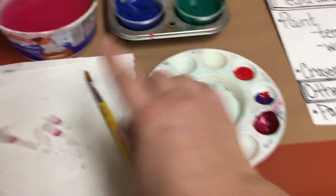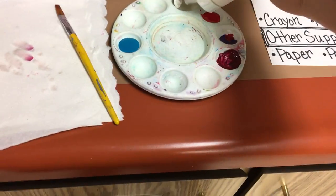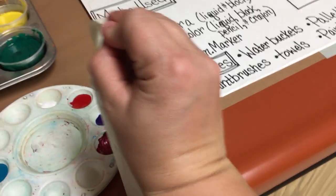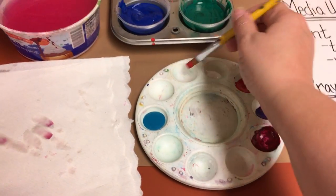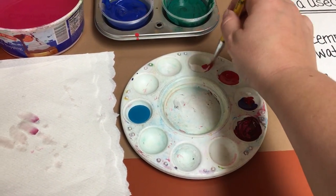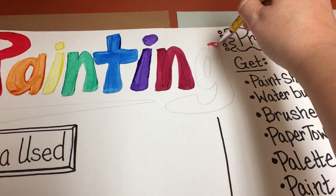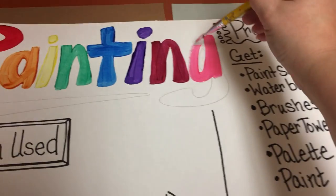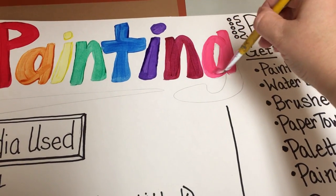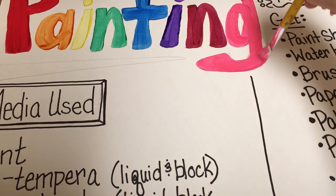I'm going to go in and I forgot my white, so I'm going to come up here and get some white. Put the lid back on. I'm going to do pink — put the color into the white, because you need a lot of white to turn into a tint of a color. And into the black.